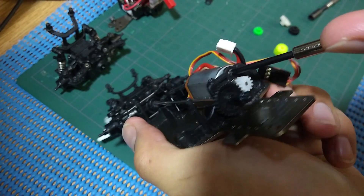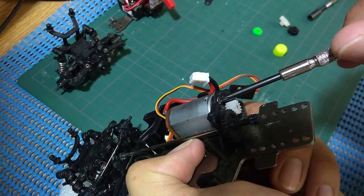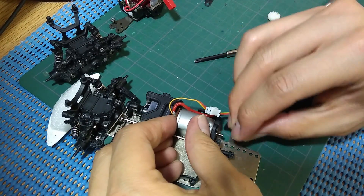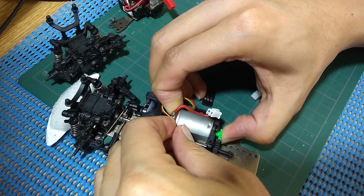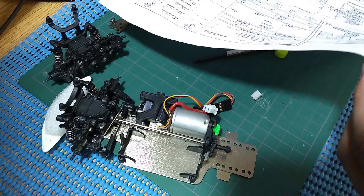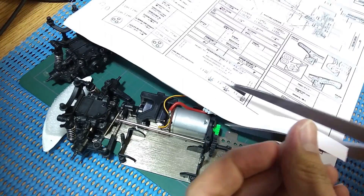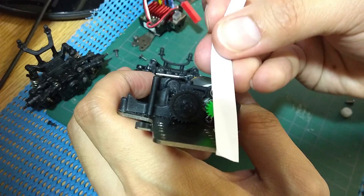First, loosen the screws that hold the motor in place so you can move it around. Then put the pinion gear on the motor. The next thing you need is a strip of paper — any paper would do, but not too thick. Now put the paper between the two gears.